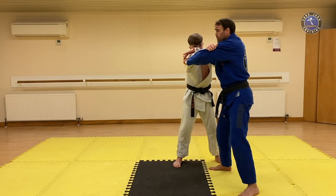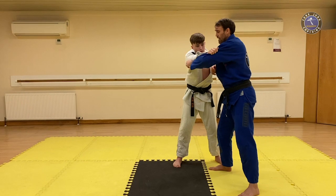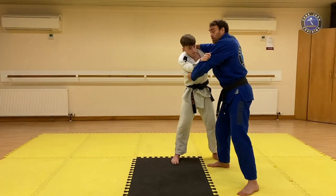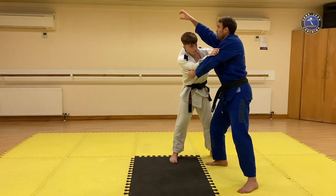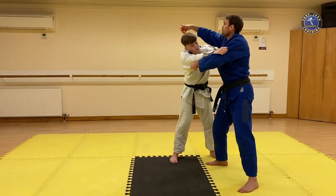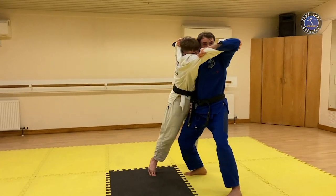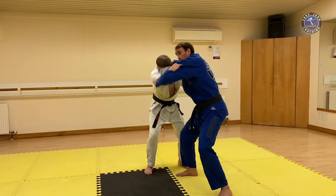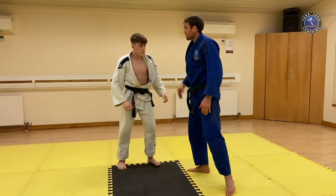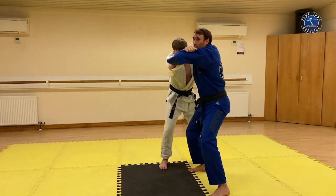The grip: deep on the sleeve, as high as you can underneath. Turn your little finger out — imagine you've got a wristwatch and you're trying to look at the time. My collar hand nice and high under the ear, and again I'm turning my little finger out and around, bringing my fingers out and forwards. I want Uke's balance to be in the space in front of me — it's really important that I don't break his balance onto mine.